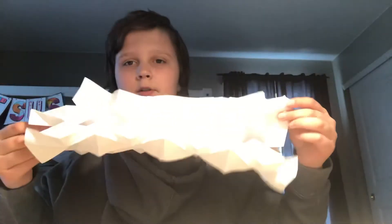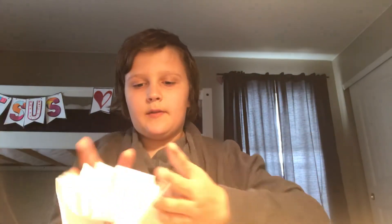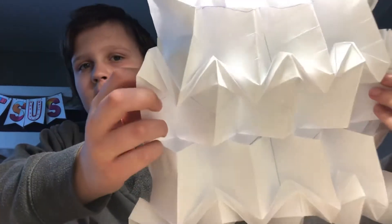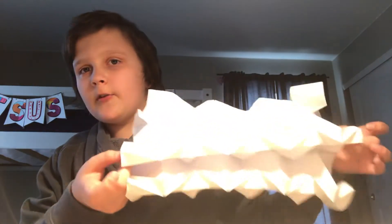Number two is the Squishy Spring Into Action Tessellation Tower. This is the one I never really understood how to fold — it was super hard, but it is so cool. Check this out: it can fold into this weird thing and then you can squish it the other way. It's based off the spring into action pattern. You skip two units, make the pattern, and it uses the same method of copying the folds. That's the Squishy Spring Into Action Tessellation Tower by Jeremy Schaefer.